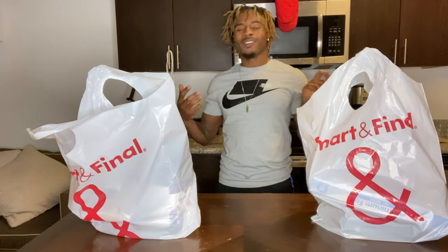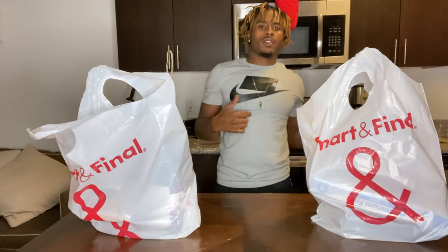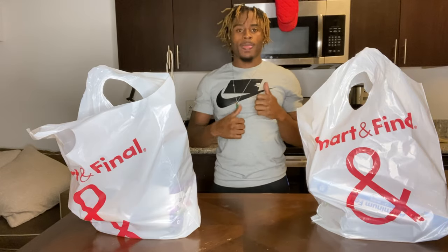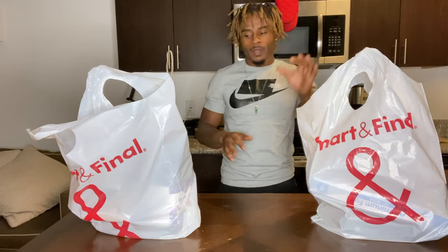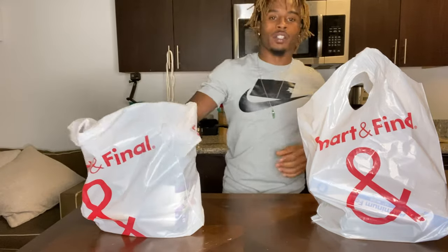I had to go to a specific store because they don't have a lot of the stores out here that they do back home. So I couldn't find this little special cheese that I use, but we're gonna make do anyway. It's gonna come out good.